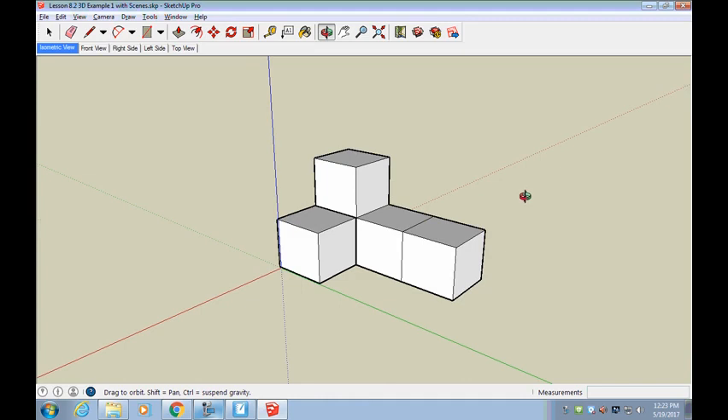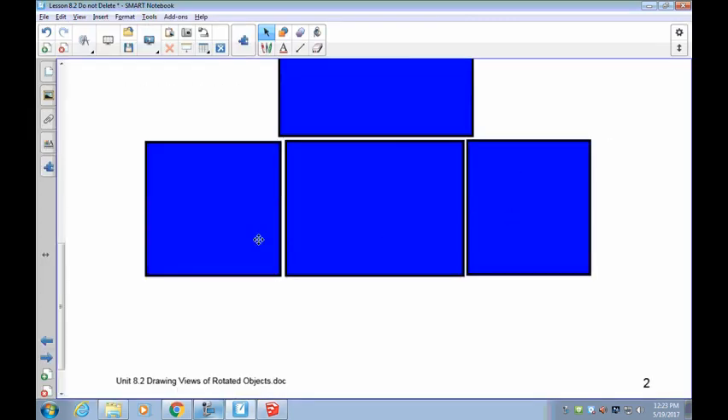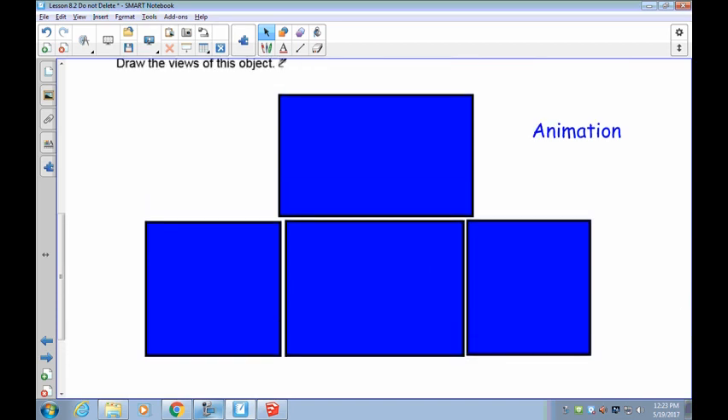I'd like you to draw the front, top, and right side views of this object. Pause the recording. Remember, they have to be in the proper location and you do not label them. So this is going to be your front view, your left view, your right view, and your top view. Let's see if you can do this without my help at this point.